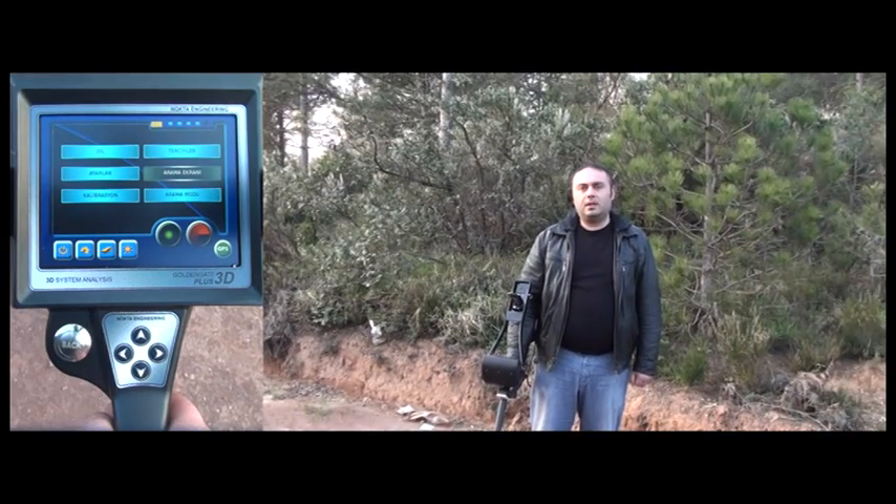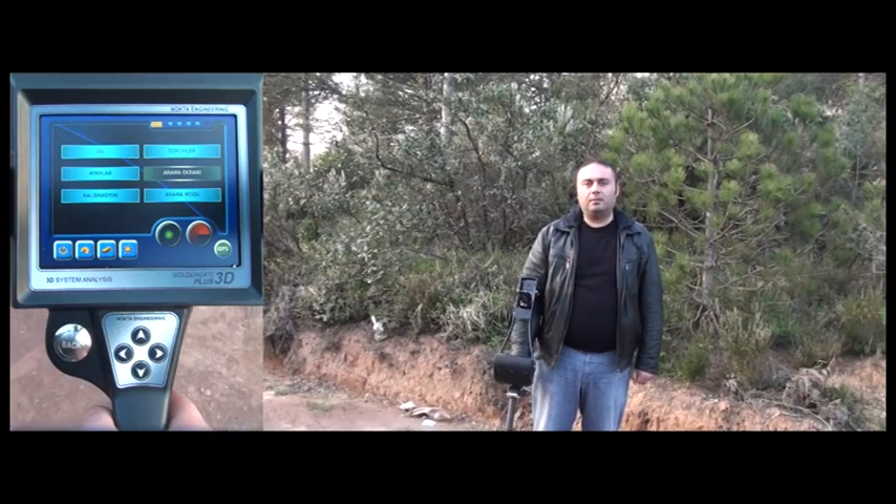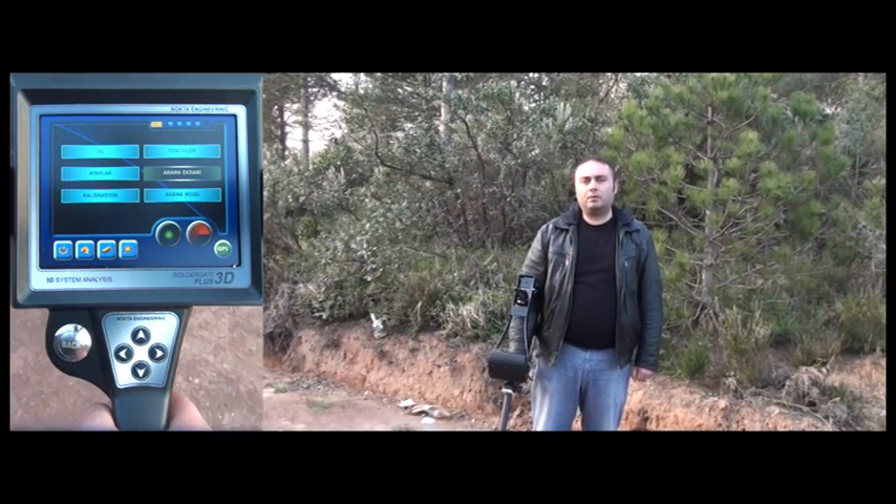When using the high mineral mode, please note that you can pinpoint the target by making shorter and faster scans over the target.